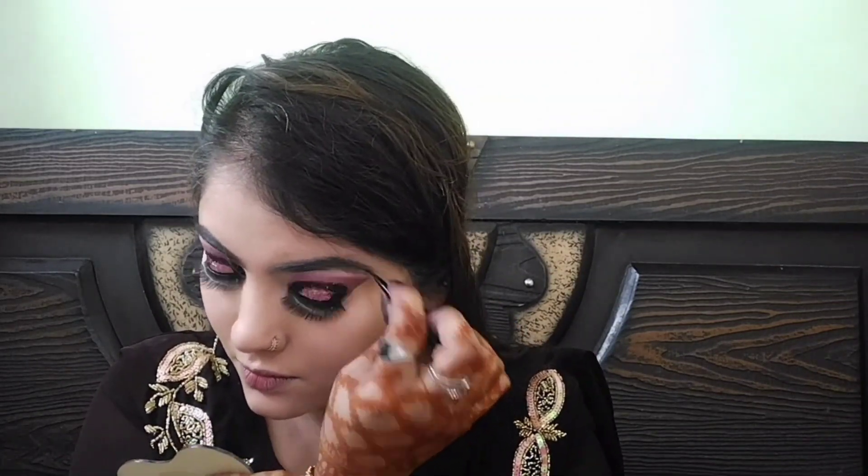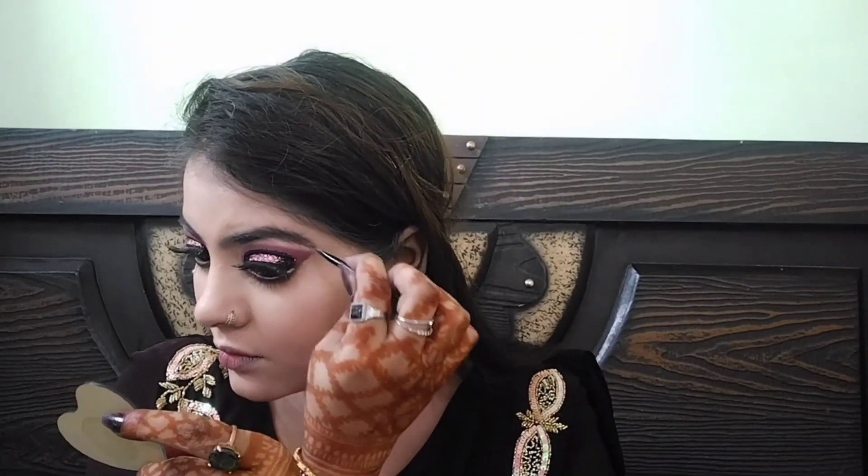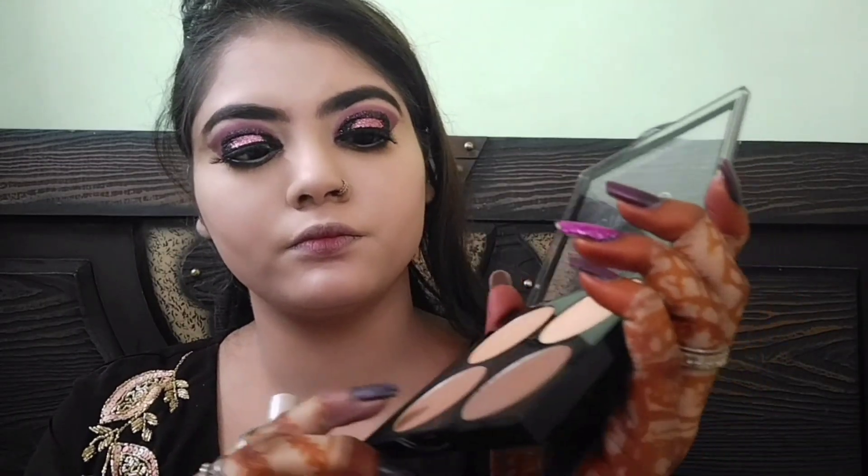Fake eyelashes off camera apply कर ली हैं। अब face को contour करूंगी — powder contour use करूंगी। इस brush से पहले एक cheek contour करूंगी, फिर उसी तरह दूसरे cheek को भी अच्छी तरह contour कर लूंगी।